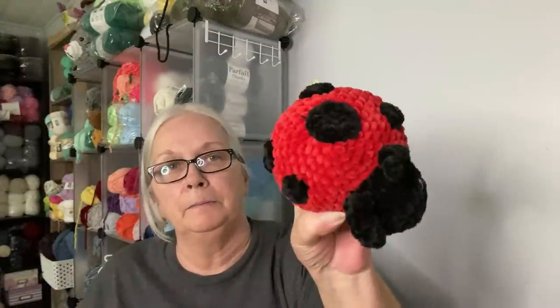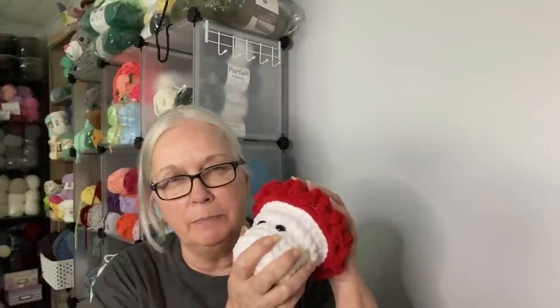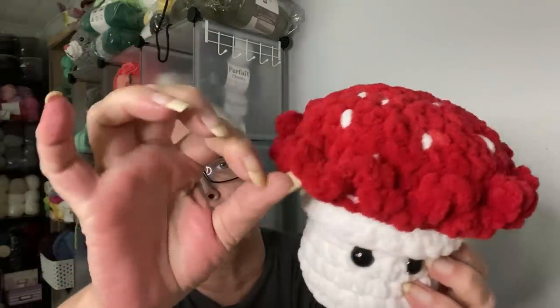One large mushroom — I think Shield Maiden is the pattern designer on this one, and she calls it a candy mushroom. It's got the ruffle around the edge. One mushroom boy. One owl — this pattern I believe was also from Shield Maiden, and I have been told that this kind of looks like the owl from Harry Potter.